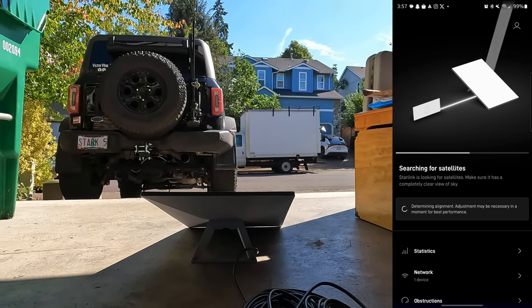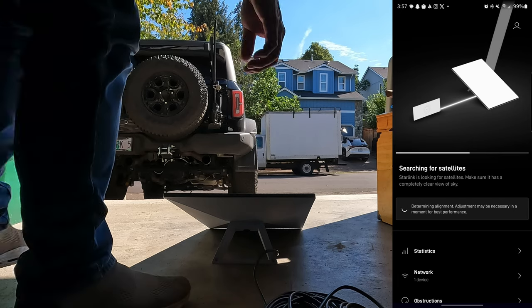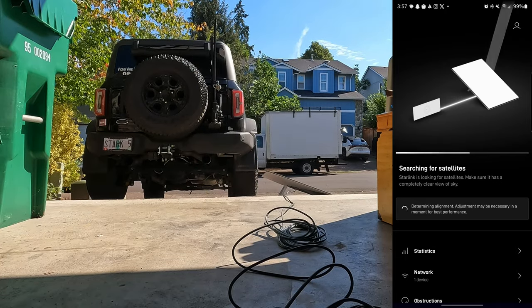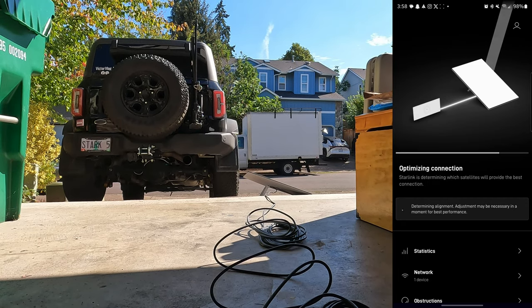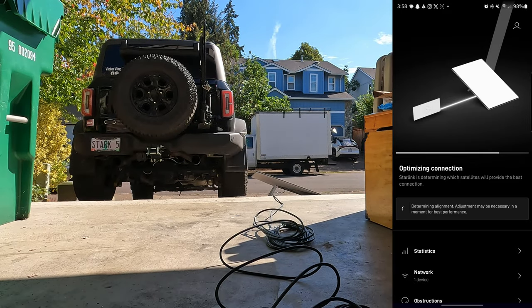It's optimizing the connection, which means it's connecting to the satellite. I'm waiting for a full connection before drilling any holes. Connected — running a speed test. My garage faces south so getting a view of the north sky is tough, but I am connected to the internet. It works, which is great, so I can start installing everything in the camper.